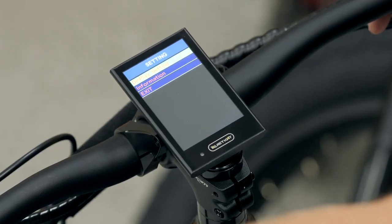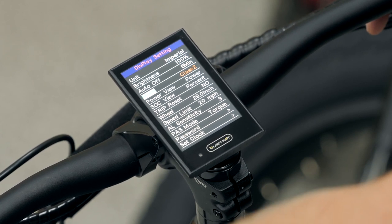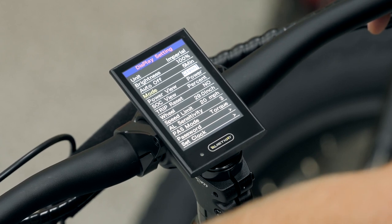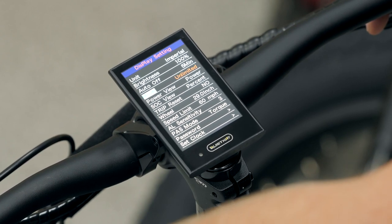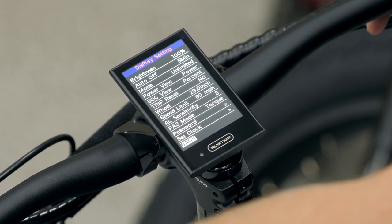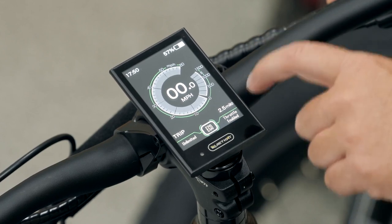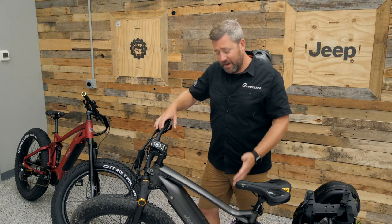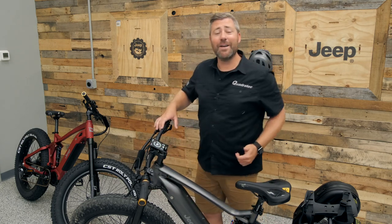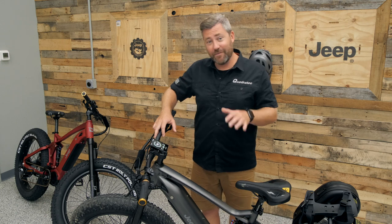To quickly change the class or mode, double-tap the info button to enter the settings menu, then hit info one more time and toggle down to 'mode.' From there you can switch between class one, class two, class three, or unlimited mode. We'll toggle back to the main screen to confirm the change — now we're in unlimited mode with the throttle enabled, unleashing maximum power from the mid-drive motor. Note that you must be at a complete standstill to change the mode, as a safety precaution.